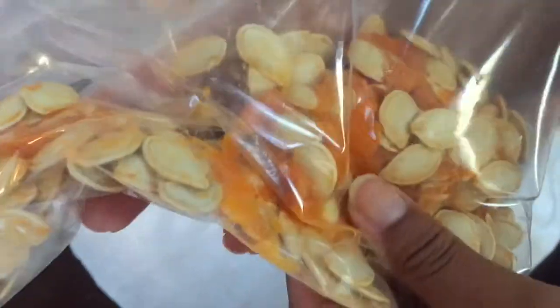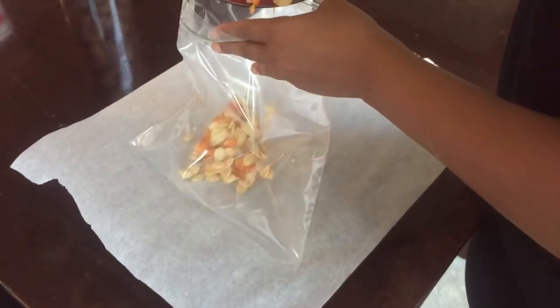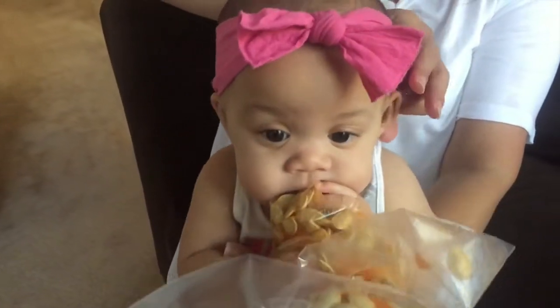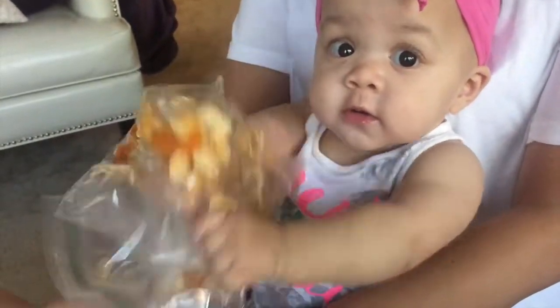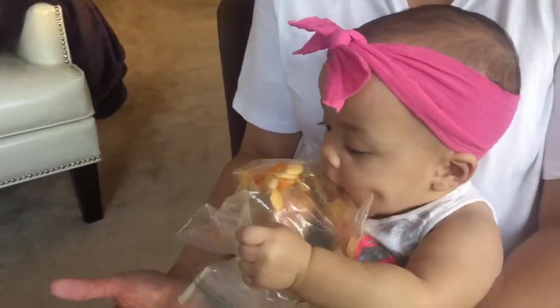Next up are the baby-friendly projects. We're going to make a No Mess Pumpkin Sensory Bag. These are very easy but really interesting for babies to explore and play with. We're just going to take the pumpkin seeds from our previous activity and put them in a Ziploc bag. These are safe for babies to explore, and if they put it in their mouth they'll be fine. My daughter really liked playing with it and exploring the feelings and textures.